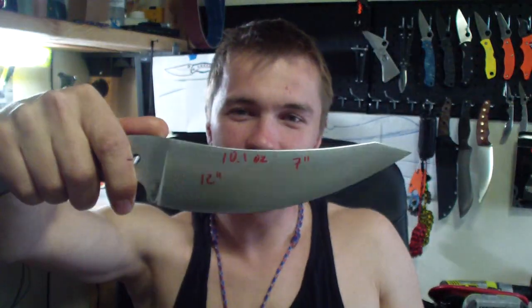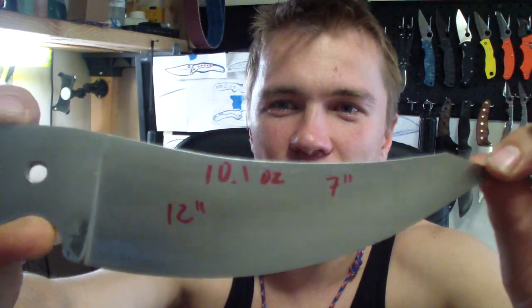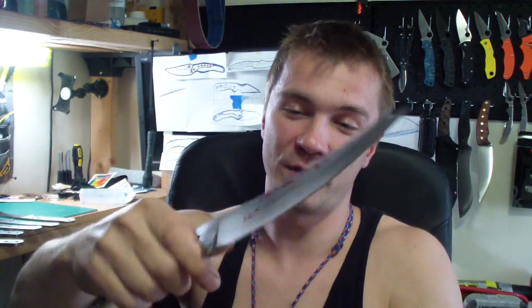First I wanna show you — I finished those two blades today. What I showed you yesterday: this is that crazy big reverse tanto. Nice grind, full high convex. Pretty nice, pretty sleek. This will be more like a foot prep knife or a soft defense knife, because it's gonna have balance on the finger — it's small, short — it's not gonna be a wood prepping knife.